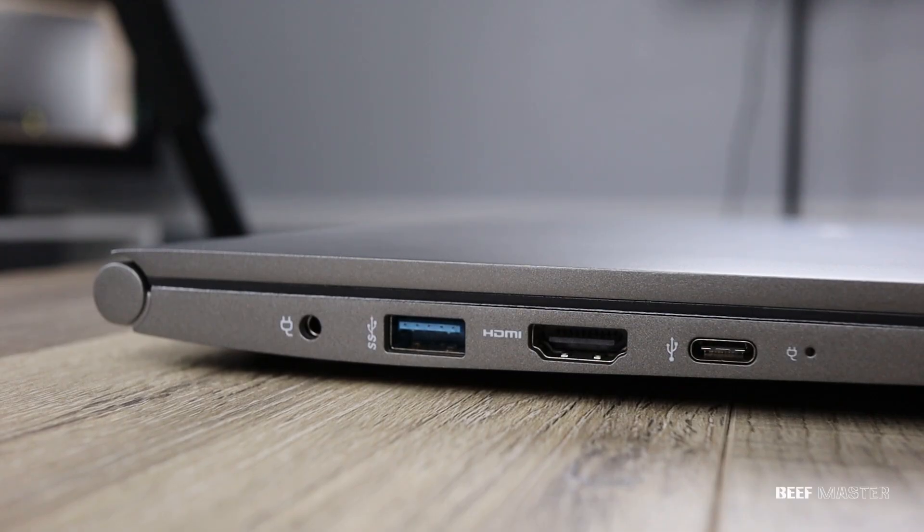On most laptops you'll find a setup like this. There's a charging port, USB 3.0, HDMI, and USB-C.